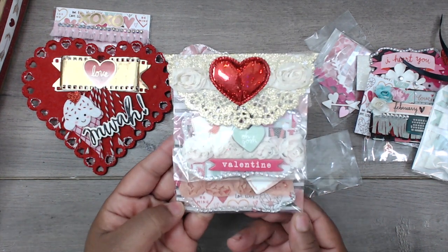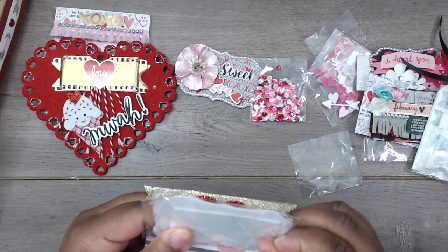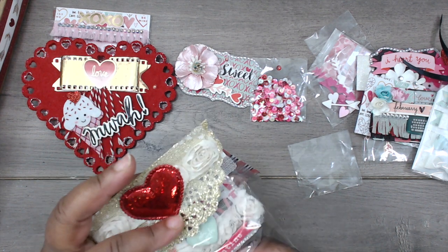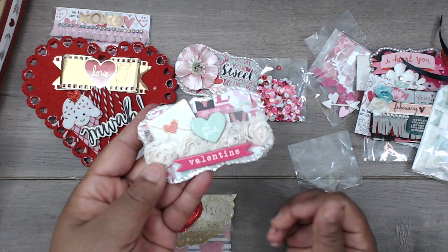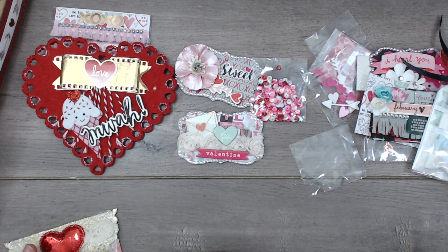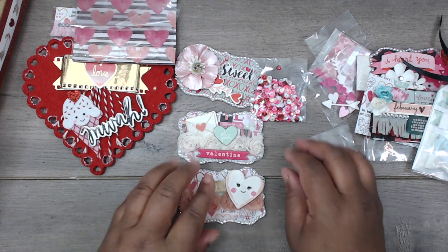She sent this package with a gold doily at the top and some ribbon, a little puffy heart — it's another pack of embellishments, and I think she did the top notes here too. Super pretty — I love this ribbon roll with the little pocket. The envelope says 'Valentine' — so pretty. And then there's another one here in a beautiful peach color that says 'hello' — adorable!